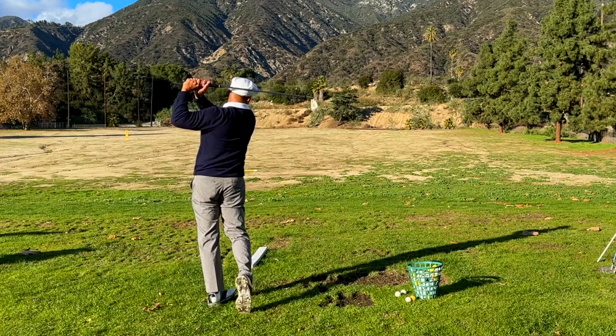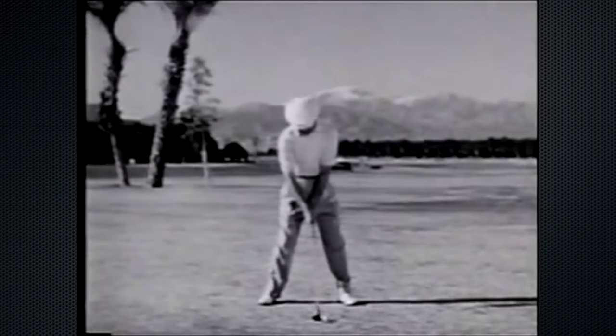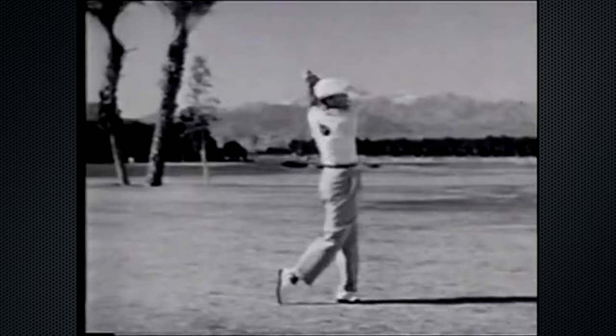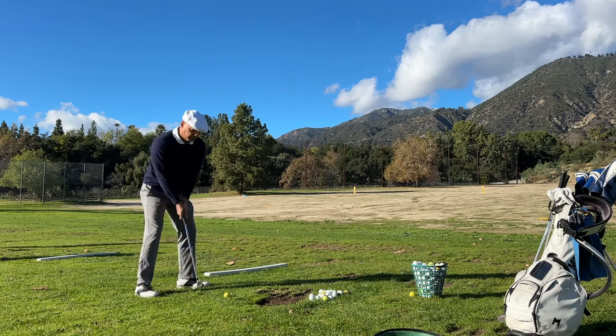Now when it comes to the swing, there are three things I'm gonna point out that I think are really really important. The first is a flatter backswing. Ben Hogan told Gary Player your swing can't be too flat — isn't that crazy?